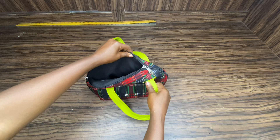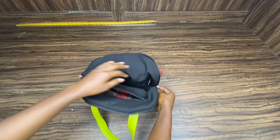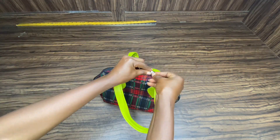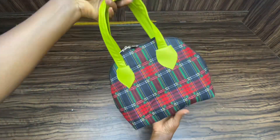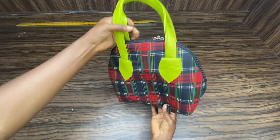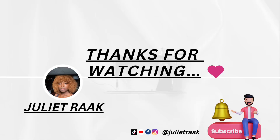Your bag is ready and this is the finished look! If you enjoyed this video and learned something new, please don't forget to give this video a thumbs up, subscribe, and turn on your post notifications to get notified each time I post a sewing tutorial like this. Thank you for watching — I will be seeing you in another sewing tutorial again. Have a nice day, bye bye!